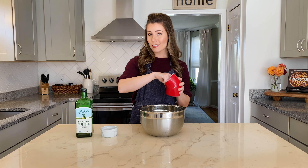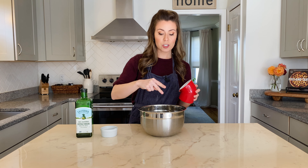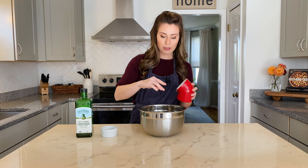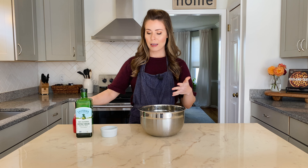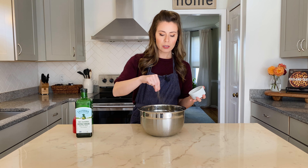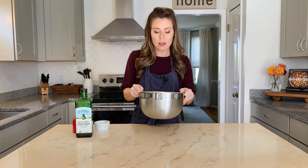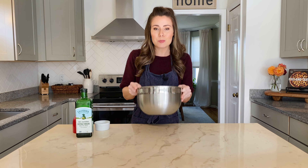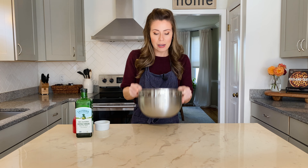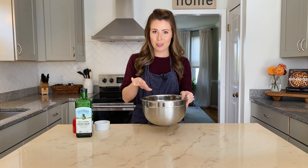Then we're going to use some kosher salt and some coarse ground black pepper to flavor them initially. We're going to be adding a nice honey glaze and Parmesan cheese on top, so we'll get lots of flavor, but we want to layer the flavor up, starting with a base of salt and coarse ground pepper. Then just toss them to coat evenly with the oil and all the seasonings. I like to shake them in this big bowl so there's plenty of room to toss them around.